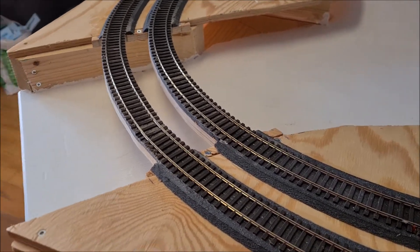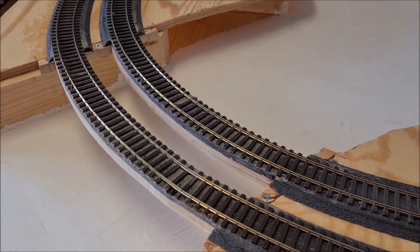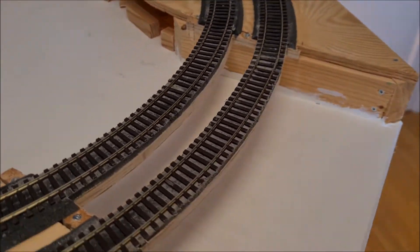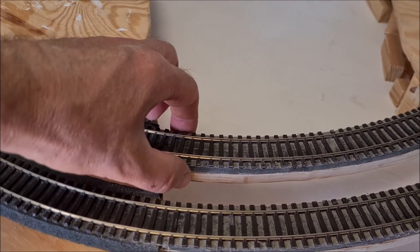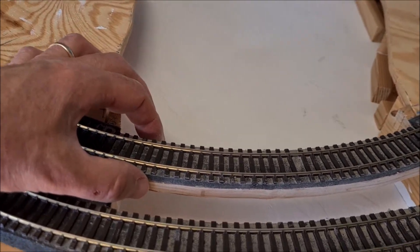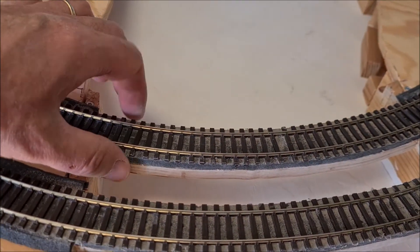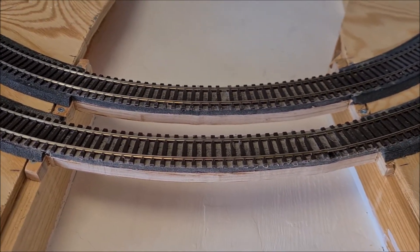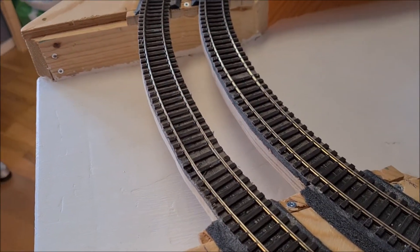All right, so this is what it looks like after cutting away the sides and the middle part. The reason for cutting away all the way to the sleepers is that now I can have girder plates on the sides here, and then the entire structure of the lift bridge will more or less be attached to that. So that was the reason why I wanted to cut it away like this.